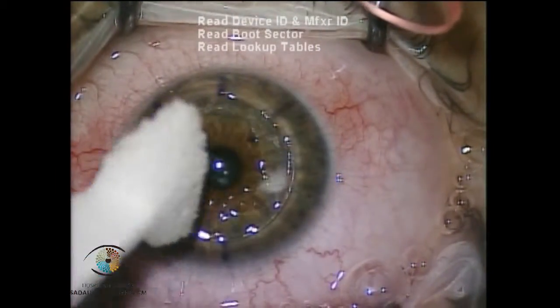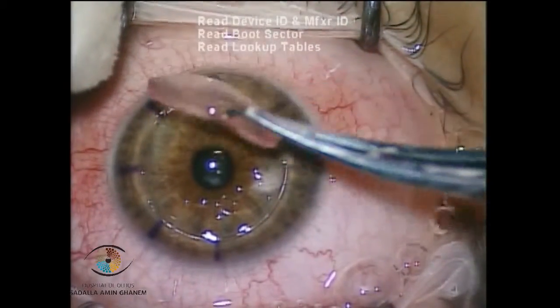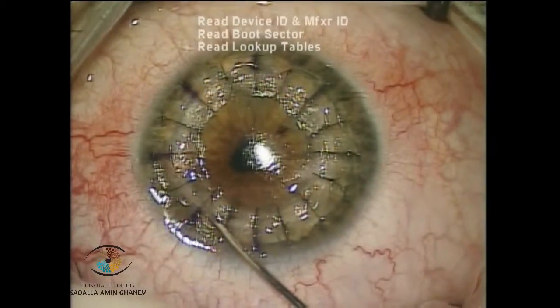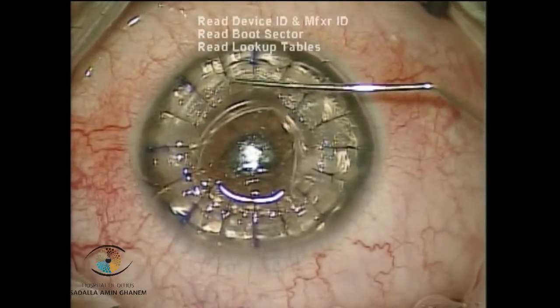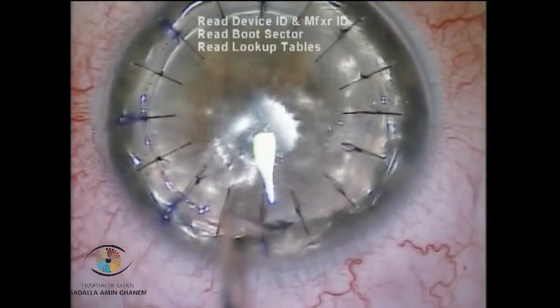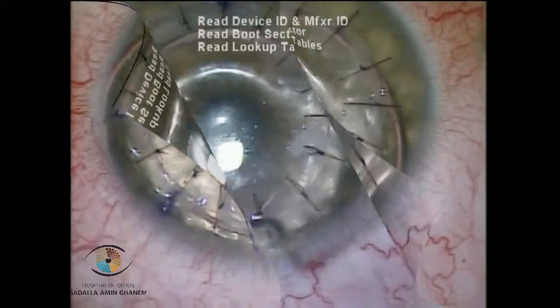Finally, the graft is put in place and sutured. At the end of the surgery, air fills the anterior chamber, some liquid and air is expressed from the interface, and finally a 50% air fill is left in the eye.